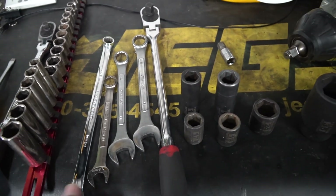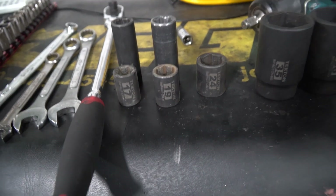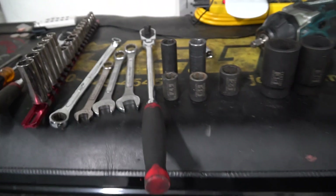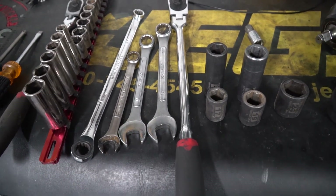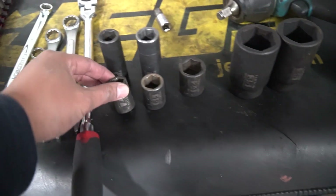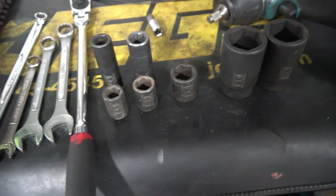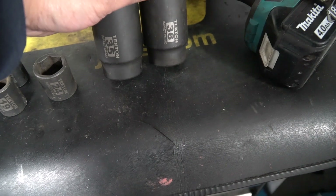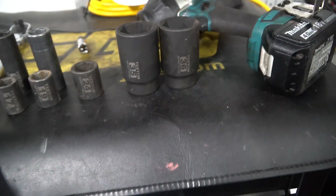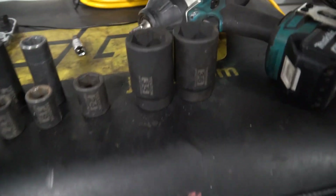I would recommend bringing some cutters so you can cut things you don't need. You'll also need a 17 open end and a 19 open end and the associated sockets for the half-inch ratchet. You can do it the hard way with the ratchet or bring the impact gun — these will take everything off. For the front, you have to take apart the CV axles. If the axle nut is OEM it's 35mm; if it's aftermarket it's 36mm, so I just bring both just in case.